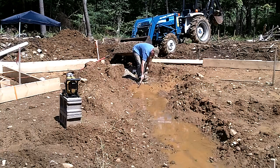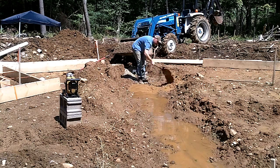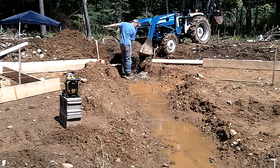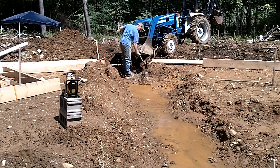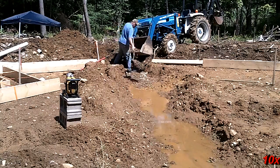Once the ground dried out a little bit, I was able to install a proper drain. First, all the silt had to be removed from the trench so that it wouldn't clog the stone when it was placed in there. Three-quarter inch washed stone was placed in the base of the trench and compacted into the remaining mud so it would create a solid base.